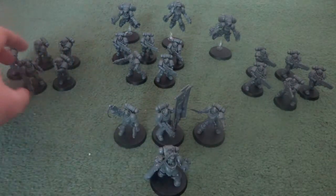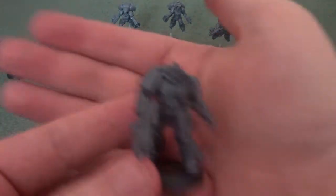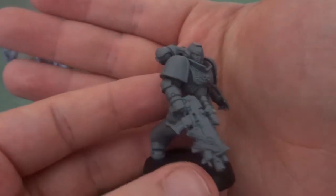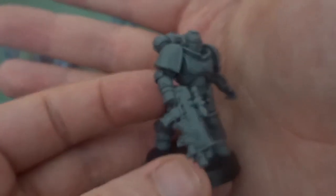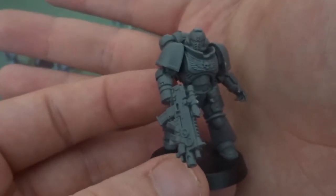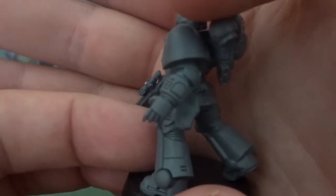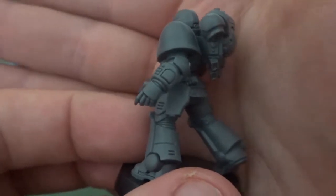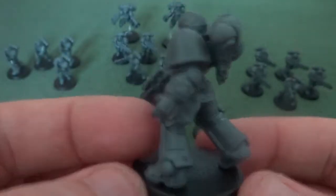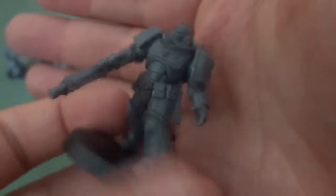Then we'll look at Intercessor Squad A — here is their Sergeant. Intercessor Squad A is a full complement of unique poses with no repeating poses. As you'll notice, the Primaris Sergeants have a little bit of tactical gear on their armor allowing them to get orders on the field, which isn't something you see on regular Space Marines.